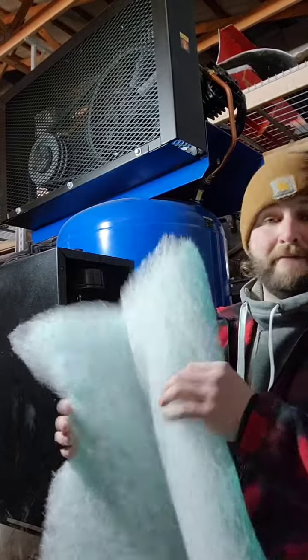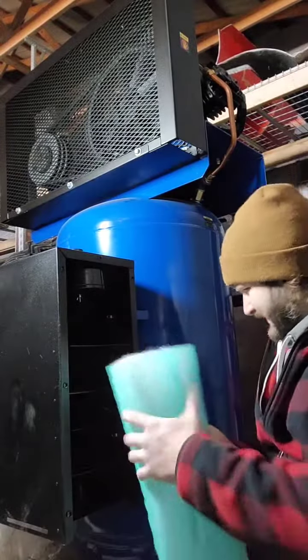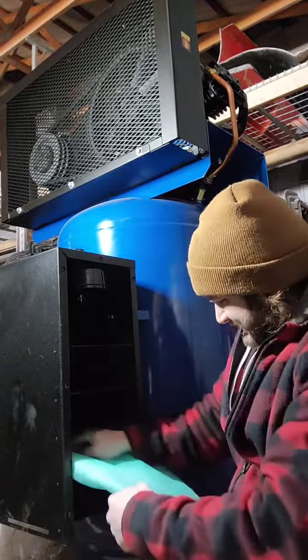And if you didn't know, apparently paint filter is a silencing material. I'm just going to stuff that in here. Now, they didn't send any instructions with this, so I think I'm correct. But that looks professional.